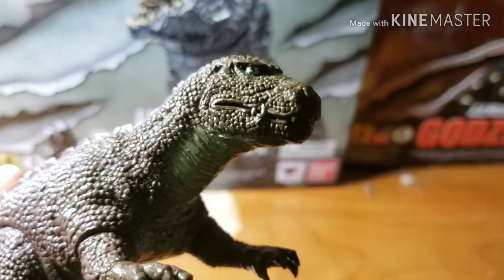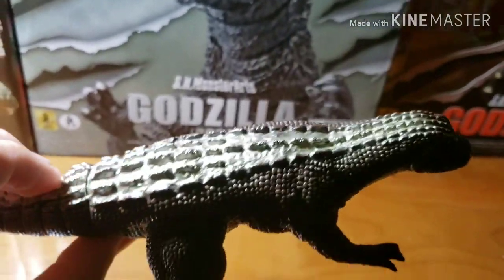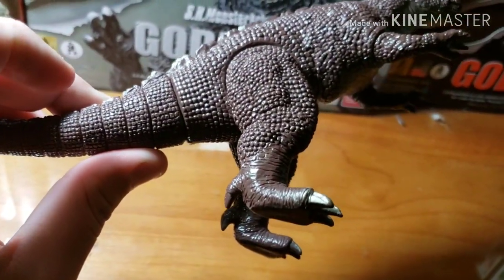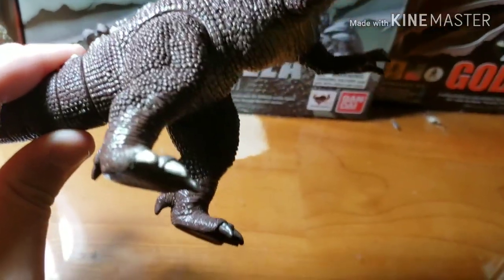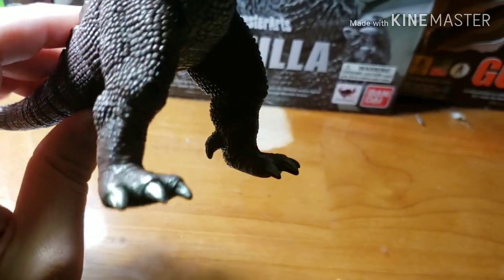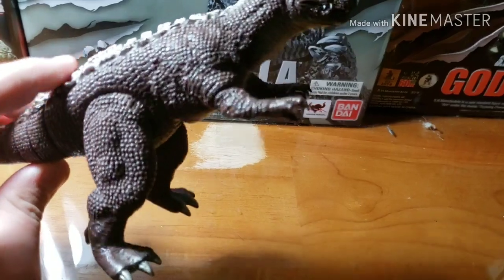Let's look at the sculpt. The sculpt looks amazing — it looks movie accurate. His scale is supposed to be like a bumpy scale, and his legs look like chicken feet, and he has tiny arms like that.